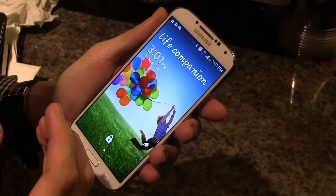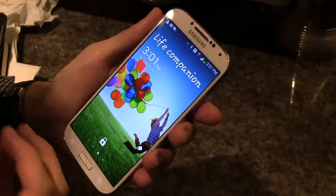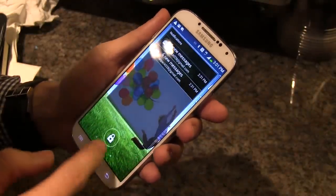The four pillars are: fun, creating relationships, being able to do life's tasks, and health and wellness. Let me run over some of the new features of the phone based on those four different things.